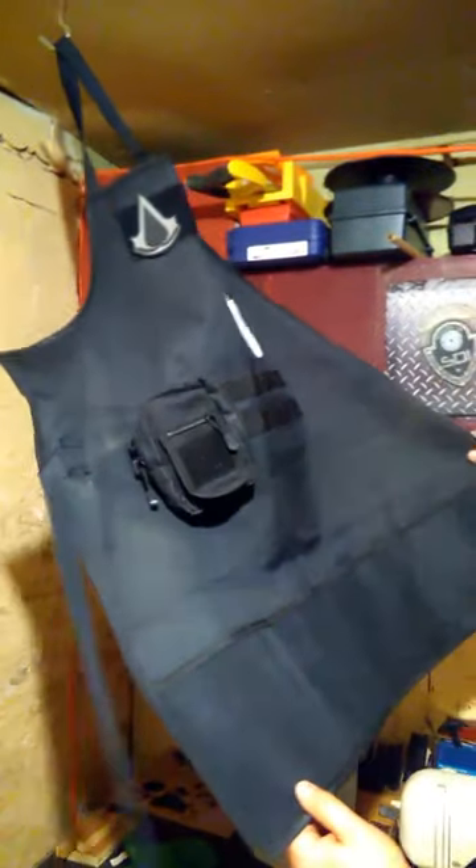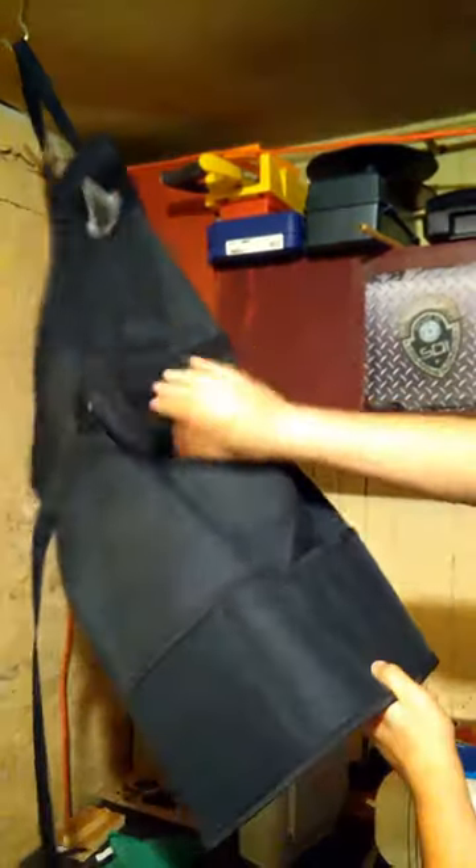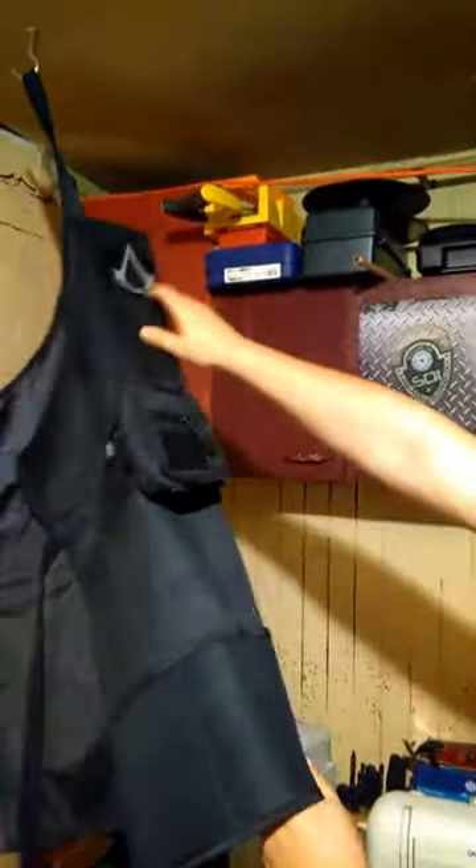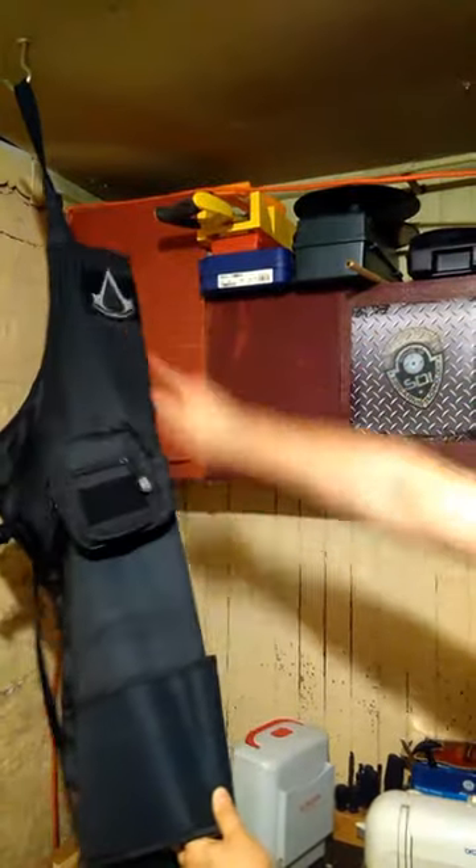Got my work apron — I bought it off eBay. I'm prior Navy, all things military and tactical, so it has MOLLE. I need to get an admin pouch for small odds and ends. I also love everything Assassin's Creed, so I've got my Assassin's Creed patch. I saw SDI had patches in one video but haven't heard anything — maybe I'll ask my administrator if I can get an SDI patch on there.